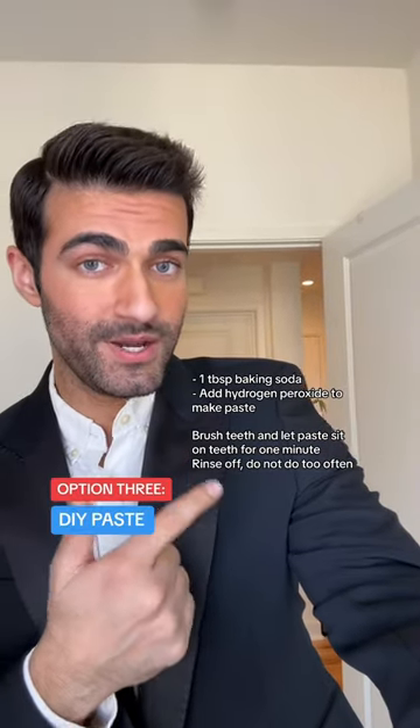The final whitening option would be to make this recipe here and then use it as your toothpaste. The reason that works is because it can help to remove some of the extrinsic staining, which is a surface staining that sits on the outside layer of your teeth.